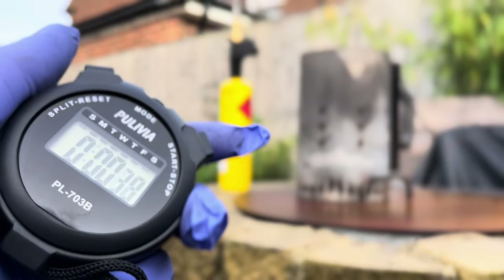Lump wood charcoal or briquettes? I put them, as well as a few other options, to the test measuring how hot they burn, how long they last, as well as a few other important things to see which one's better.